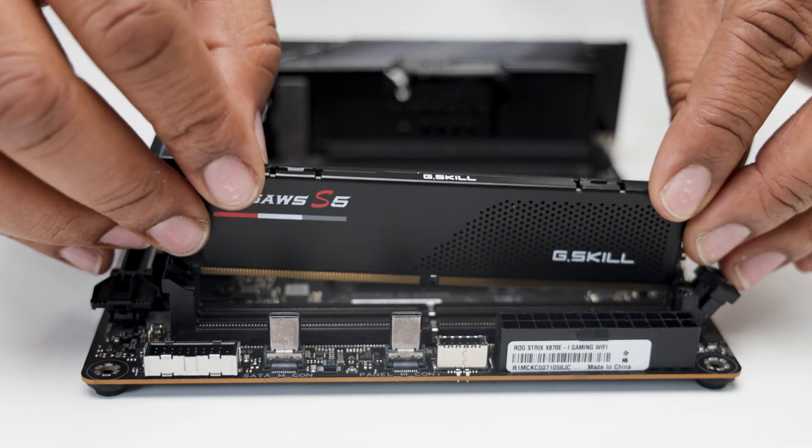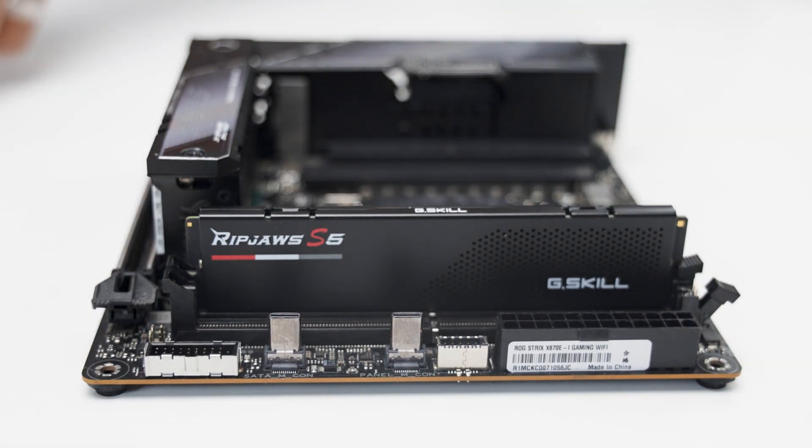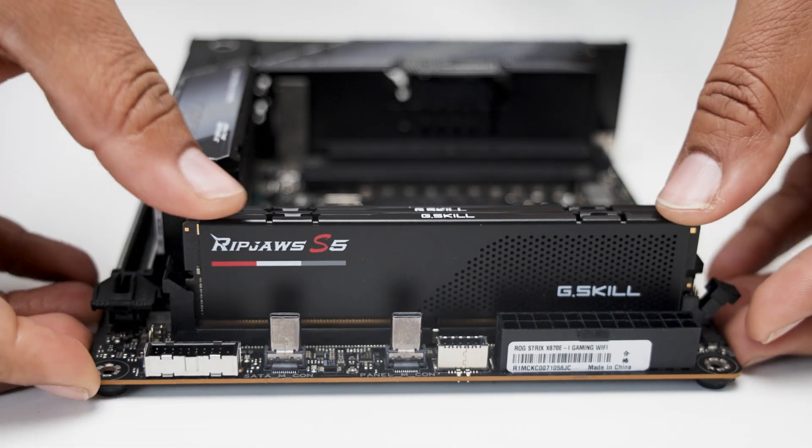For memory, I'm using the G.Skill Ripjaws S5 DDR5, 64 gigabytes between two sticks. They're Intel-optimized, but run perfectly fine on AMD platforms.